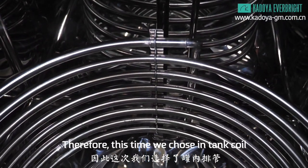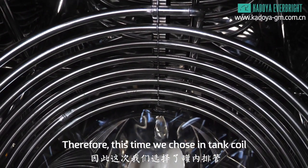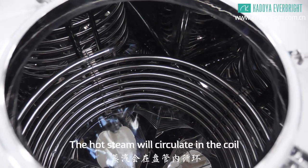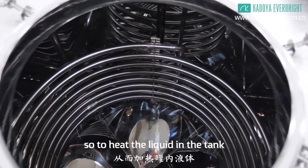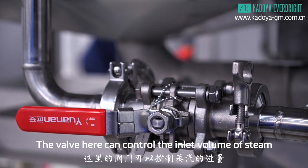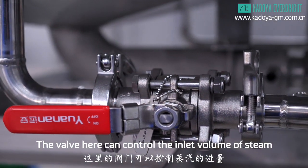Therefore, this time we choose an intact coil instead of an external jacket. The hot steam will circulate in the coil so to heat the liquid in the tank. The valve here can control the inlet volume of steam.